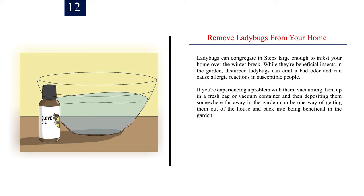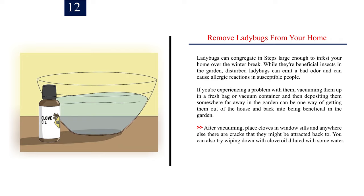Step 12: Remove ladybugs from your home. Ladybugs can congregate in numbers large enough to infest your home over the winter. While they're beneficial insects in the garden, disturbed ladybugs can emit a bad odor and can cause allergic reactions in susceptible people. If you're experiencing a problem with them, vacuum them up in a fresh bag or vacuum container, then deposit them somewhere far away in the garden to get them out of the house and back into being beneficial.